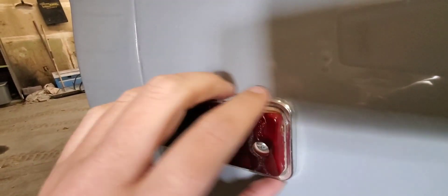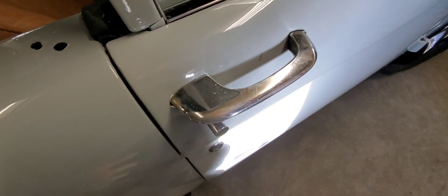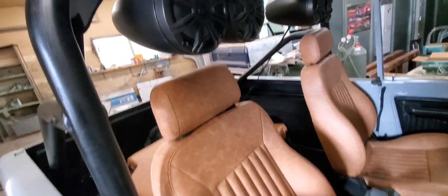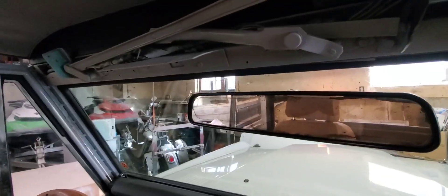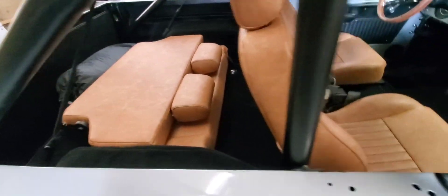We're going to end up blacking everything out — no chrome. Put these old handles back on, but the seats look good. Seats look nice, just a generic carpet kit, new dash. I really do like those seats.